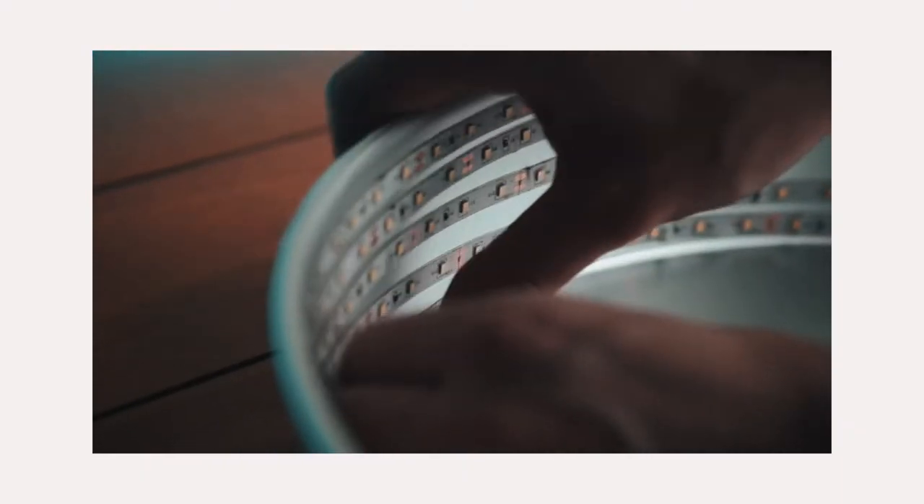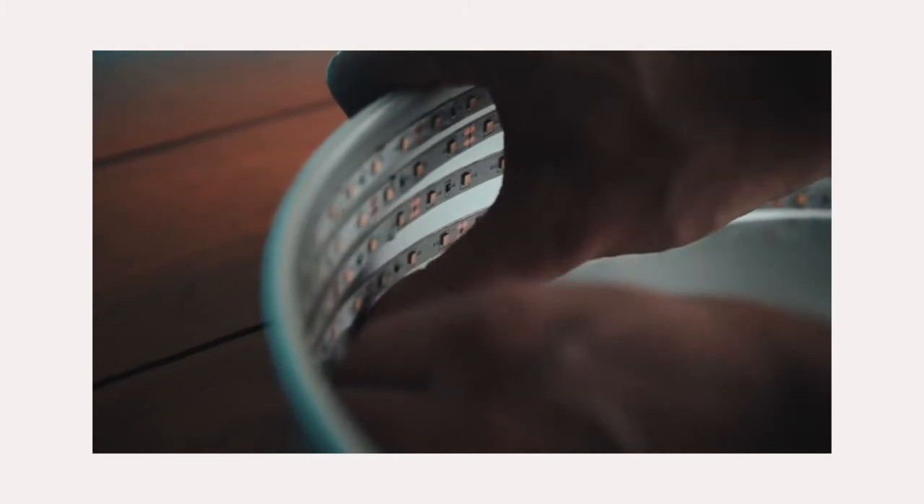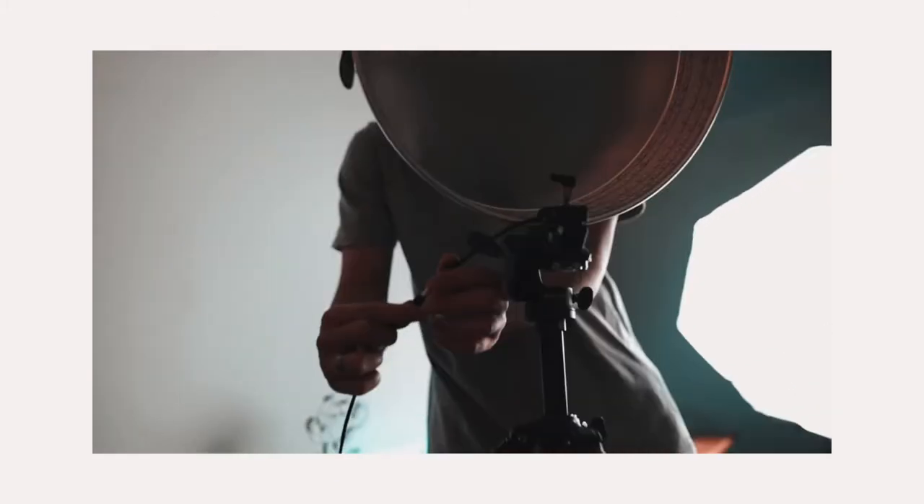This here just looks like a cake pan, but it won't be a cake pan for long. A few months ago I saw this video by Daniel Scheffer where he turns this thing into an LED light.